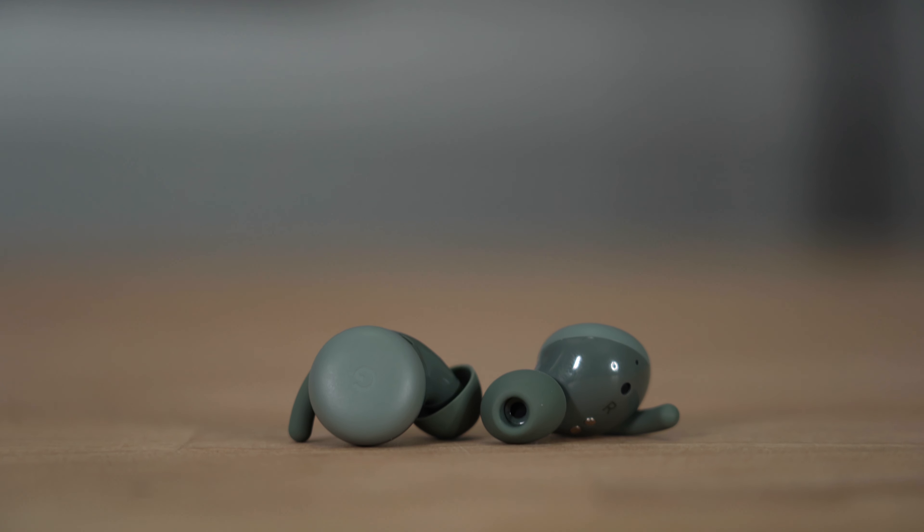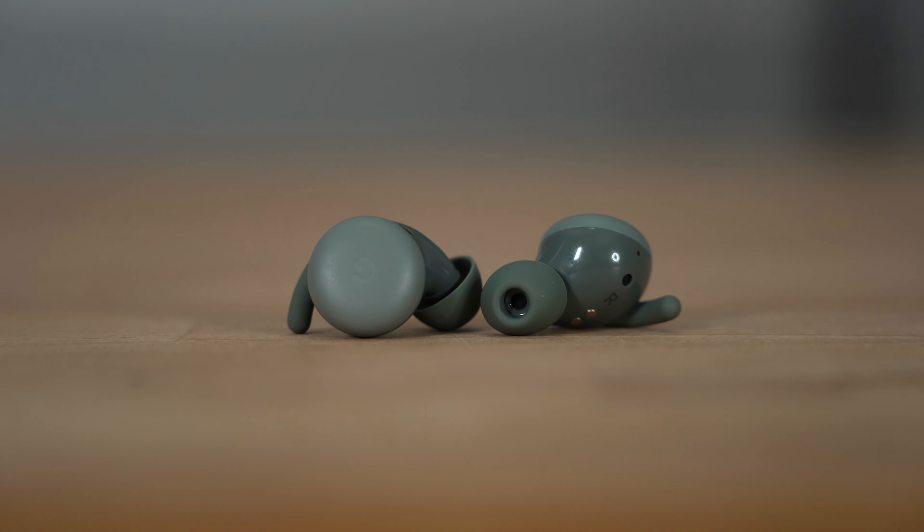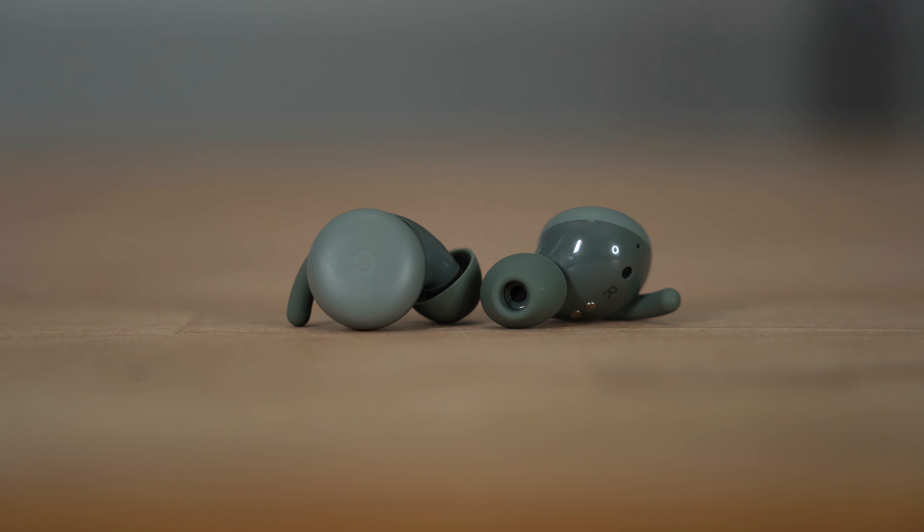Let me throw these in my ear and see how they feel — they should feel exactly the same as the standard pair. They feel good. I love the way that they look too; they're so minimal, so subtle, especially in this dark olive color, it just blends in. The seal that's created with these headphones in my ears is pretty incredible.